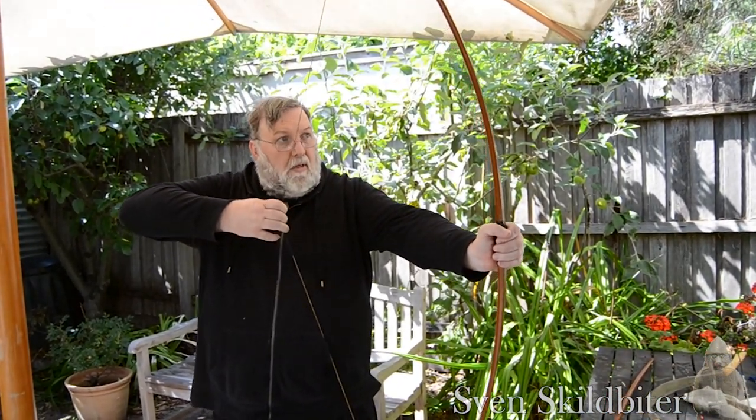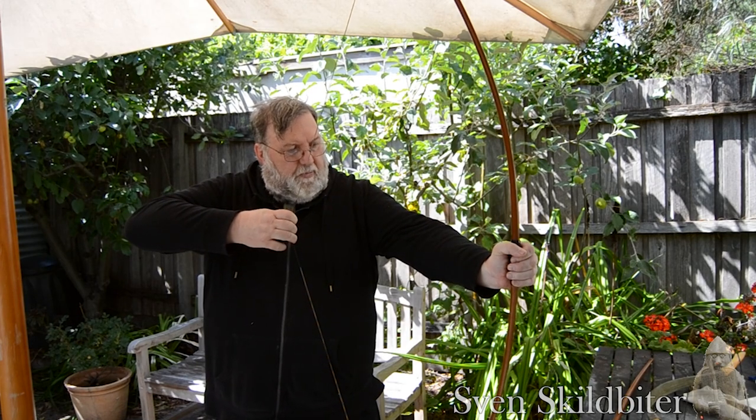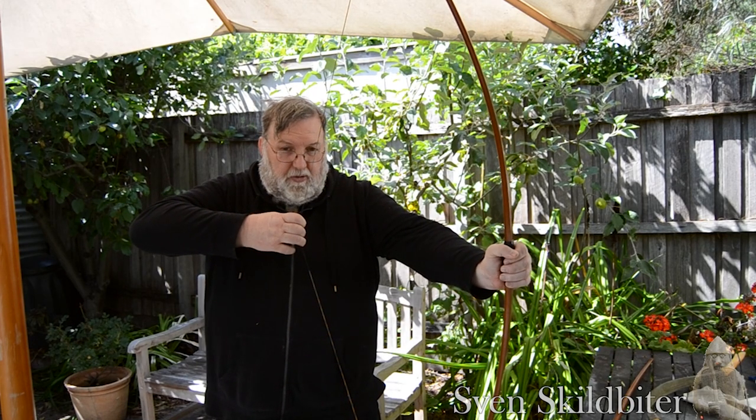When you draw this, there's a very different shape to the bow when it's drawn compared to the stave bows. So that's the types of bows.